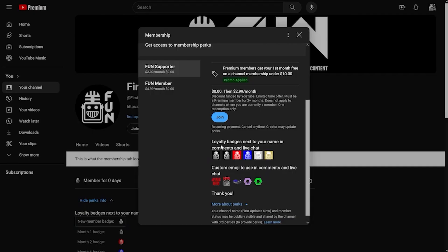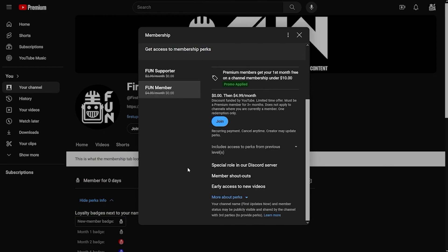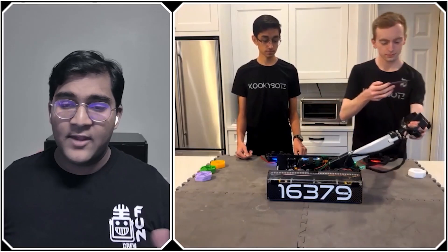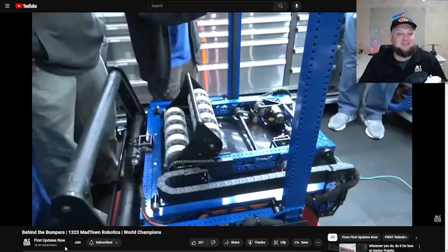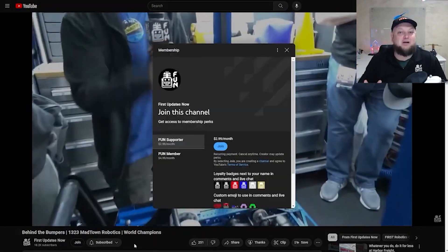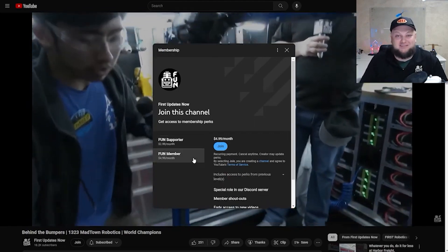Support FUN's content creators when you sign up for a membership on YouTube Join. You'll get access to special perks like emotes, loyalty badges, and FUN members will even get early access to our scheduled videos and more. 100% of this revenue will go back to our correspondents to help recognize their efforts. Click the Join button in any YouTube video to pledge your support.